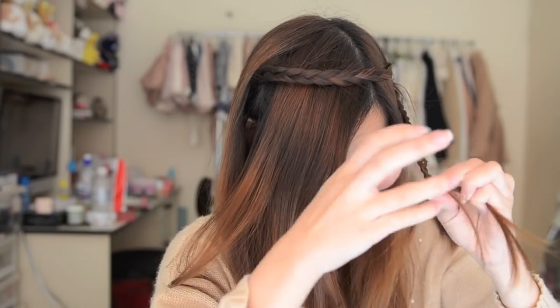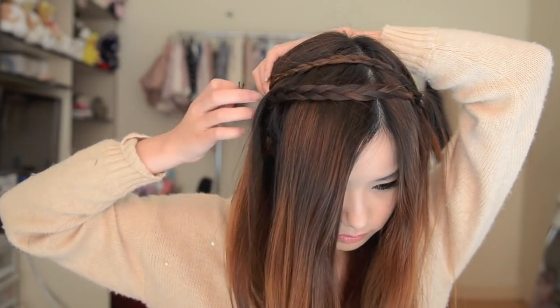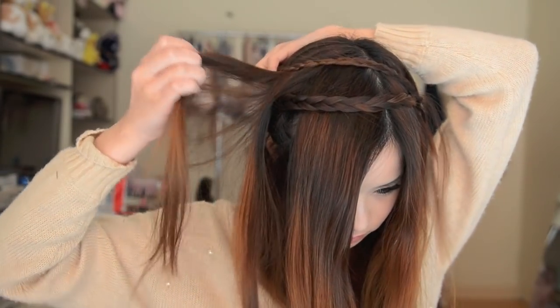So just doing exactly the same thing — braid a bit of your hair sectioned off but remember to braid upwards. Then pull it over your head and secure it with a bobby pin. And that's it! A super quick and adorable hairstyle.